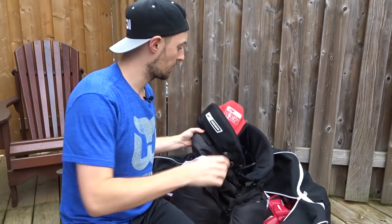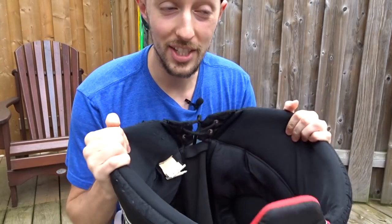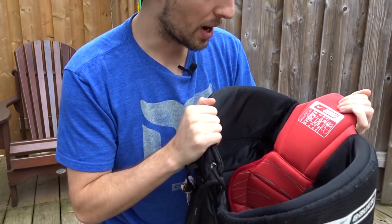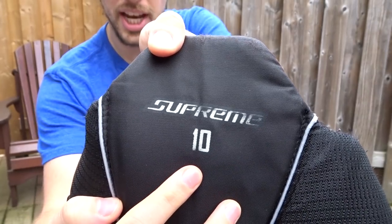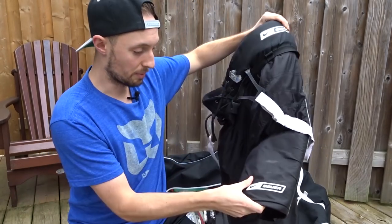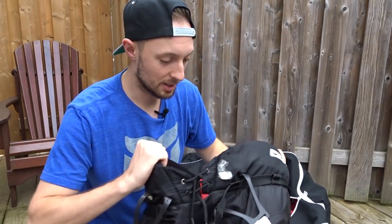Next. Now it's time for the pants. These are probably one of the saddest pieces of equipment that I have in my bag. They are Bauer Senior pants, Supreme 10s. The pants themselves are actually really solid. The padding here is really good. They fit great. The only issue is I'm a suspenders guy.